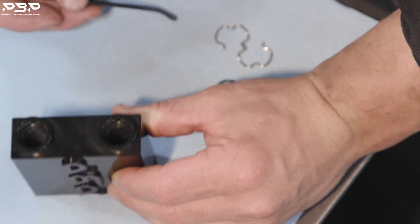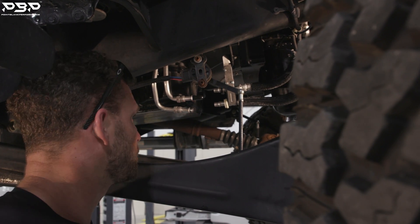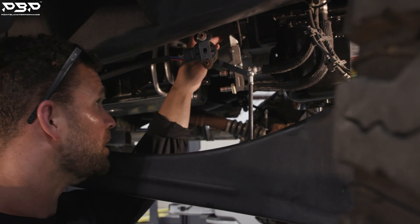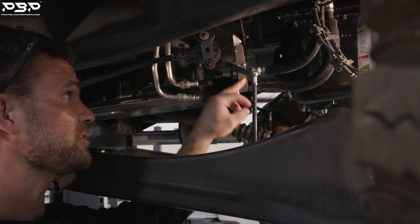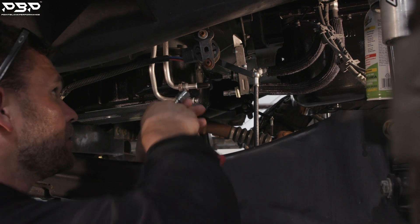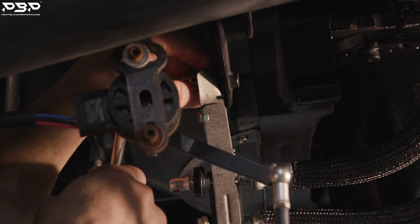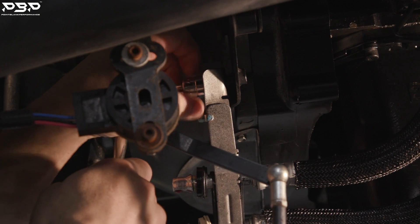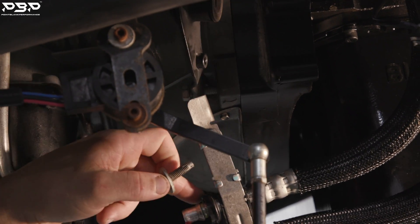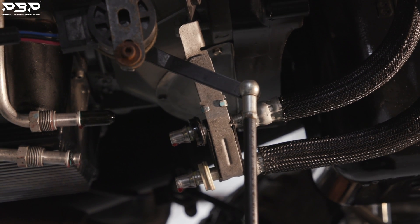Now it's time to lubricate the O-rings and head back to the truck. Grab your 13mm socket and ratchet and back out the bolt that attaches the trans lines to the transmission brace. Back it all the way out — this will make it easier to install the thermal bypass and let you see the barbs engaging into the product.